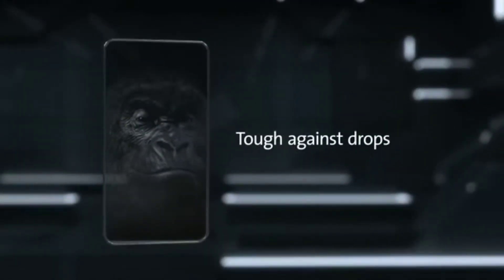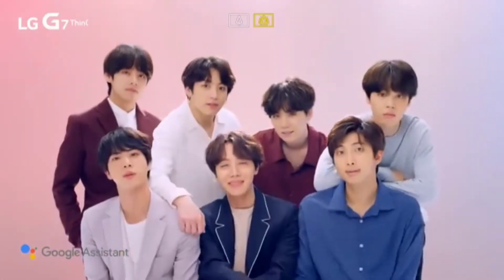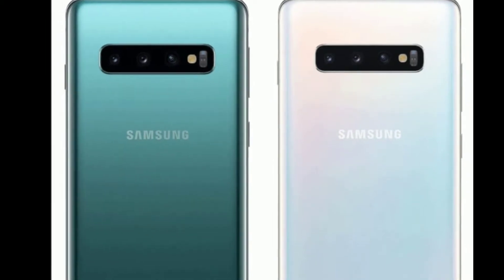The S10 and S10 Plus will feature the new Gorilla Glass 6 while the S10e will have Gorilla Glass 5. The S10e will have two rear cameras — one wide-angle and one ultra wide-angle lens — while the S10 and S10 Plus will come with three rear cameras: a wide-angle, an ultra wide-angle, and a telephoto lens.